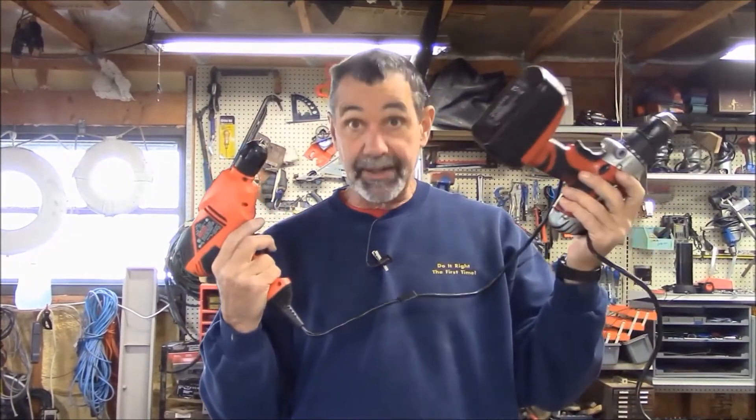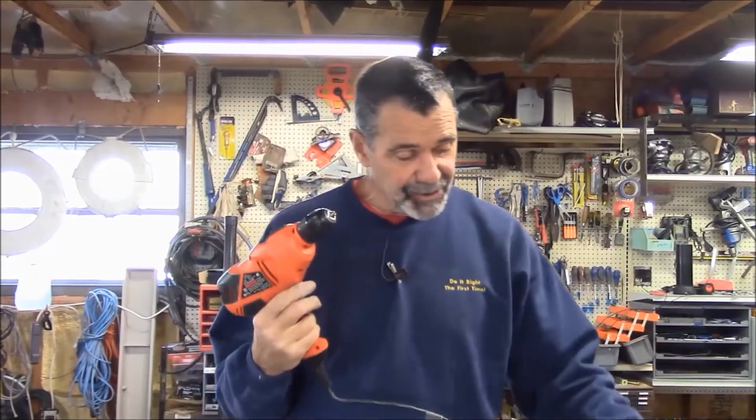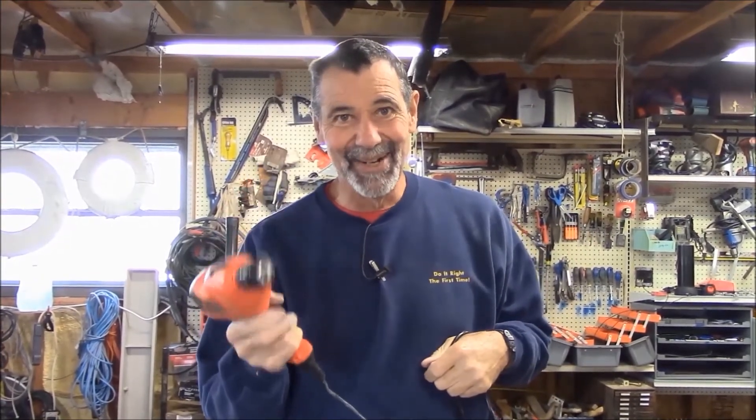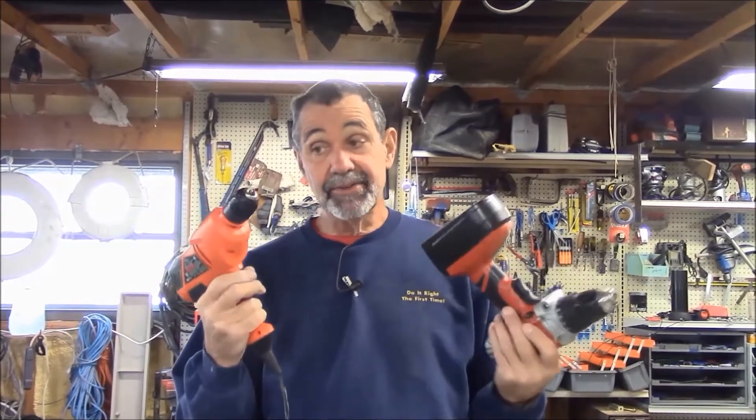This is a plain old corded drill, probably one quarter of the cost of this battery drill. It's not so convenient — I got to plug the darn thing in. When I plug it in, it's good to go. Its battery is never dead or low. You got an extension cord, you can go anywhere you want. The other thing with the corded tool — this will give me more power.